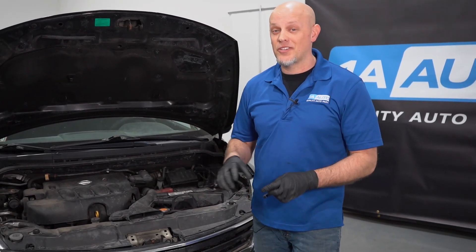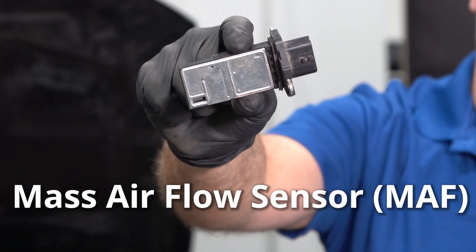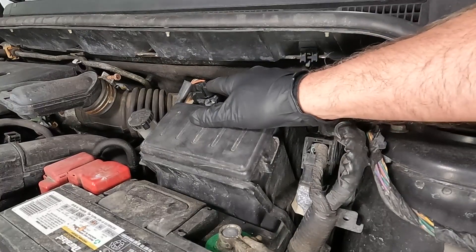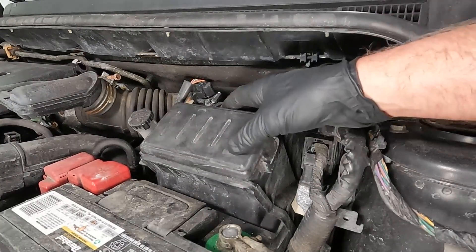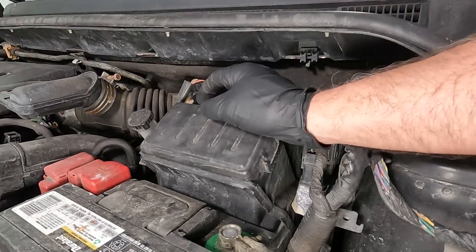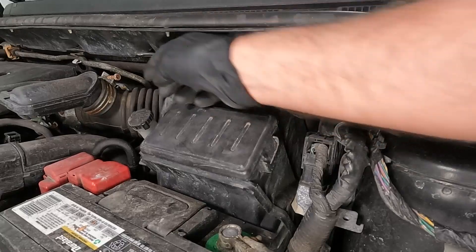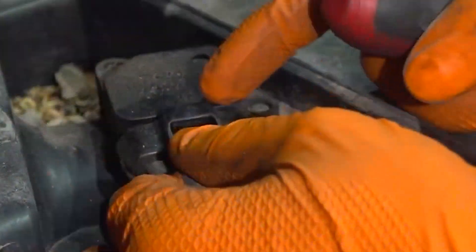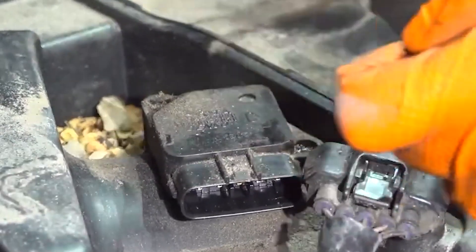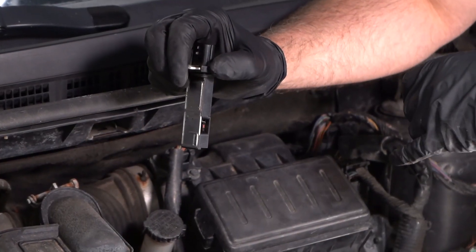How your vehicle knows about the correct amount of volume is with the mass airflow sensor. The airflow is gonna go past the air filter and into the mass airflow sensor, which is located right here. It's normally after or attached somewhere near the airbox before it goes into the engine. It's pretty easy to change — almost all of them are very simple. You've got a connector right here, you just push down on the tab, and then there's two screws. It slides right out, and this is what's gonna meter the air going into the engine.